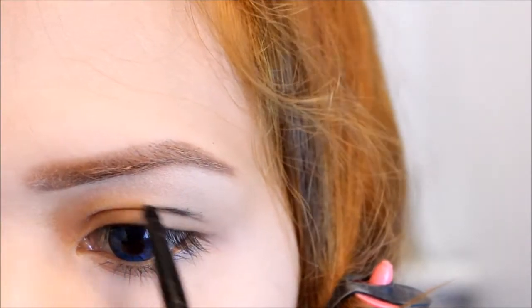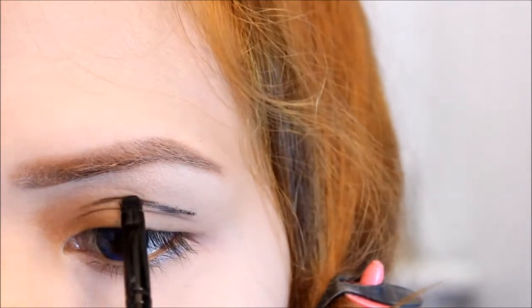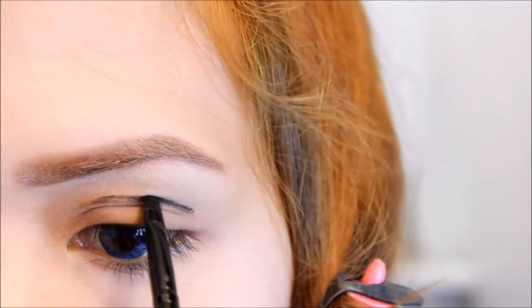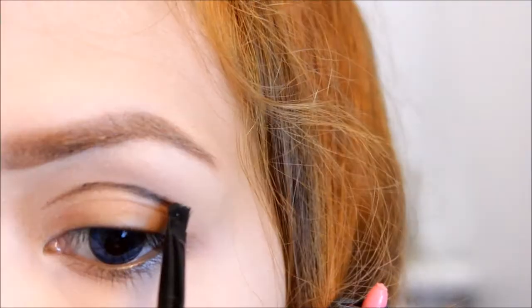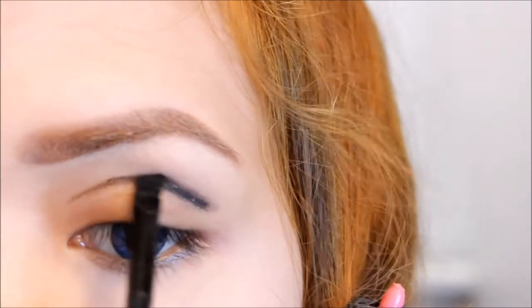So first, draw a line above your crease using a black eyeliner. And taking this black eyeshadow, apply it just on top of the black line.